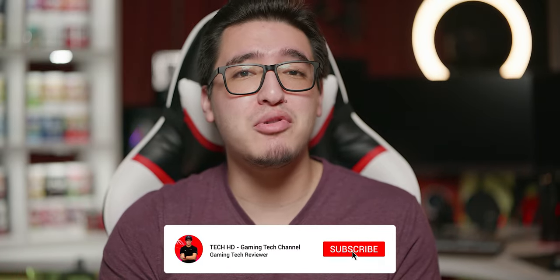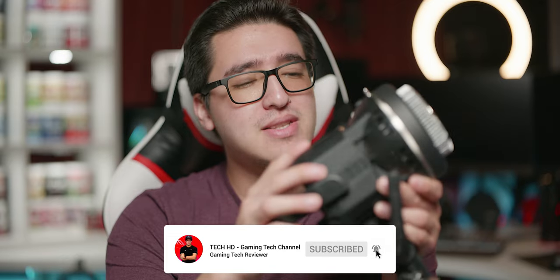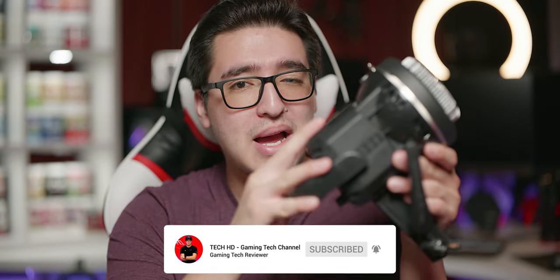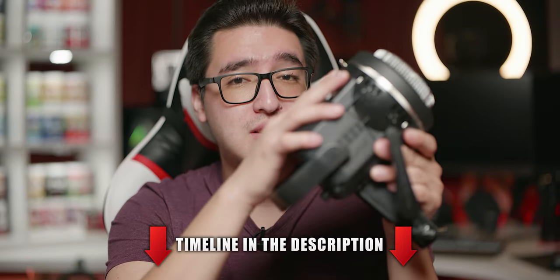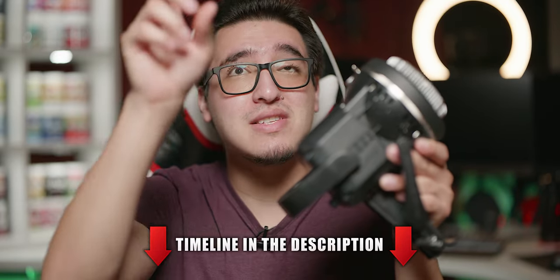What's going on, you guys? This is TechHD coming back with a brand new video. Today we're going to be taking a look at a brand new light from GVM. This is a COB light — the compact 80-watt P80S Mark II. It comes with a softbox and some grids, and you guys are already seeing it being used right now. I have another one set on a C-stand with the softbox and grids, so you can already see how well it performs.